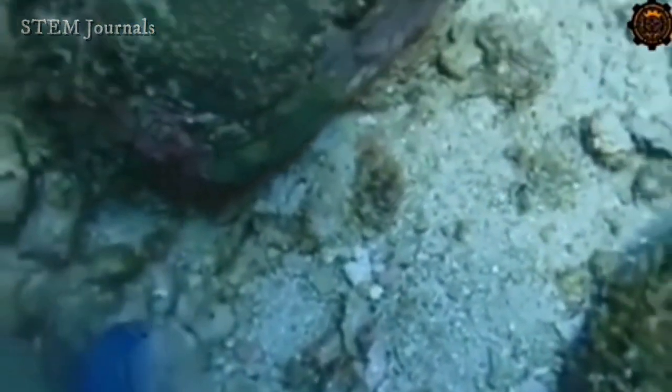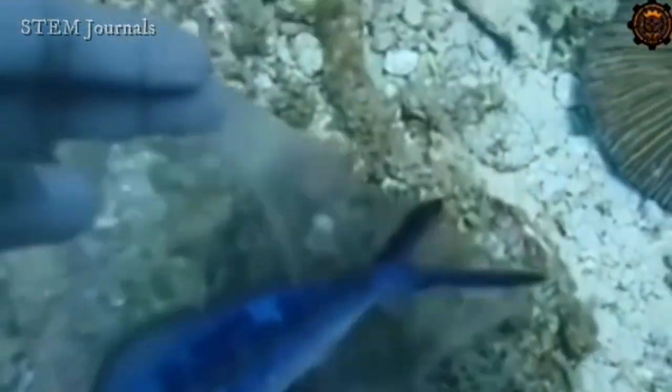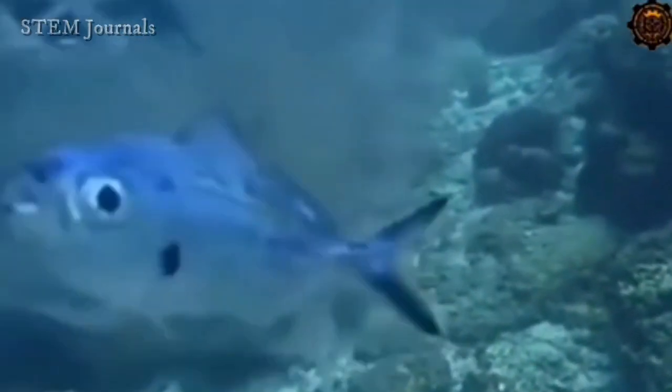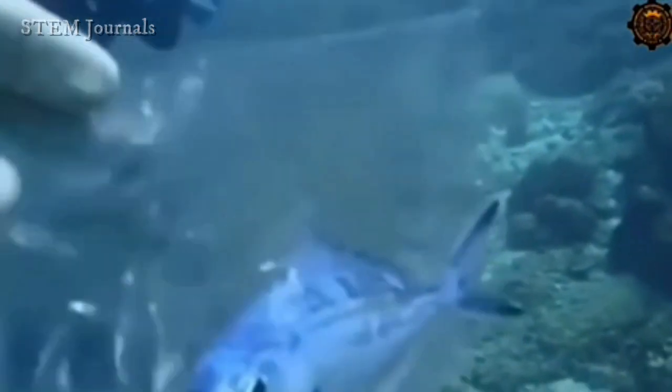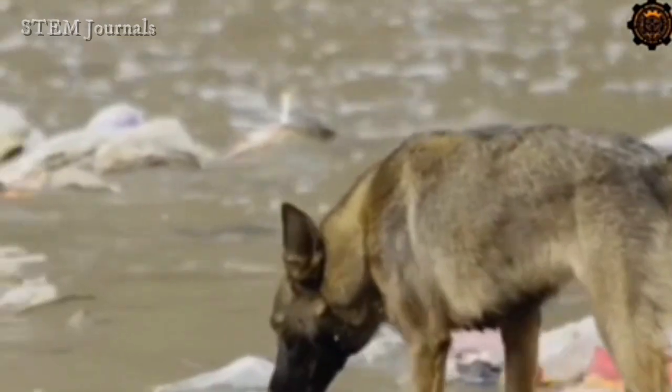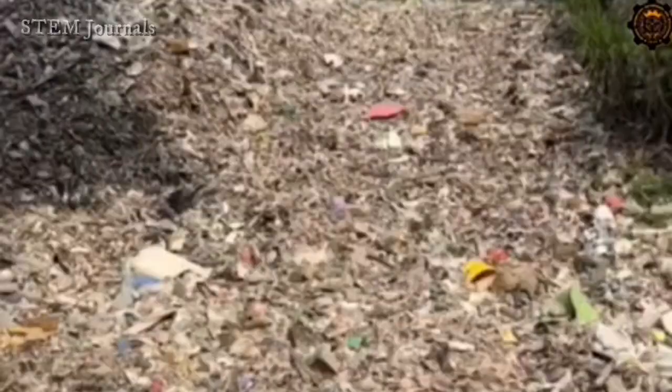Plastic pollution has become one of the most pressing environmental issues, as rapidly increasing production of disposable plastic products overwhelms the world's ability to deal with them. Nearly 700 species, including the endangered ones, are known to have been affected by plastics.